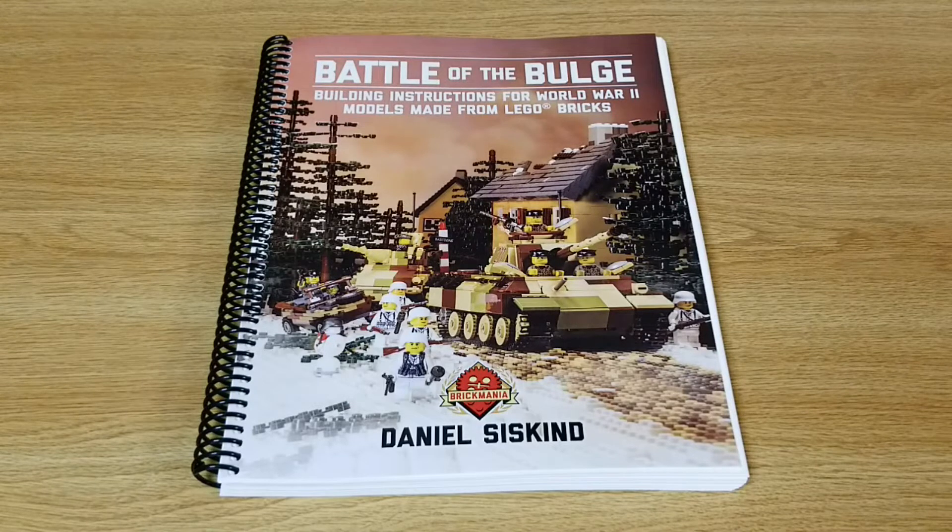Hello everybody, today we're going to take a look at the Battle of the Bulge instruction manual produced by Brickmania.